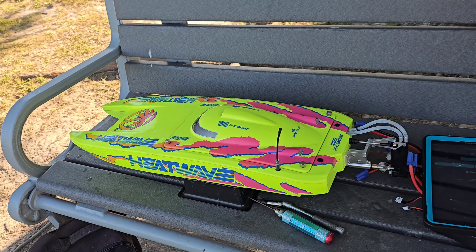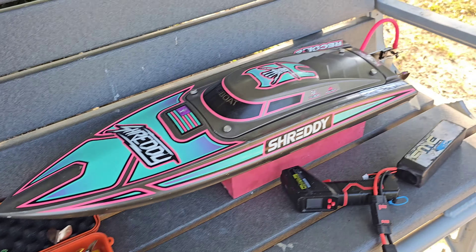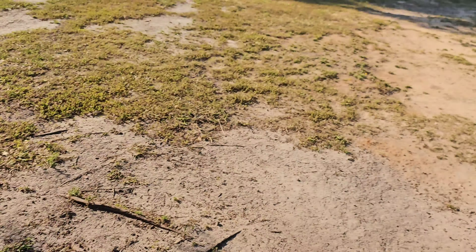I was out here running the Heat Wave Blackjack 24. I got 60 mile an hour out of that boat — it wasn't really a clean 60, but I got it. So let's run this guy here.